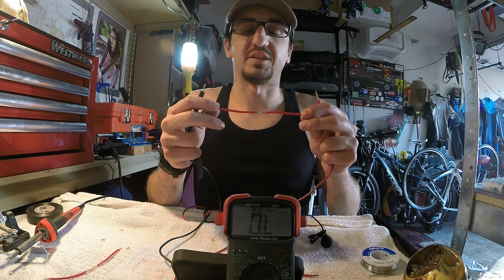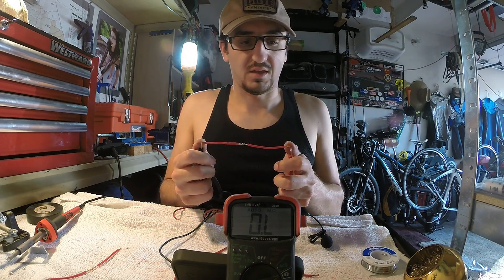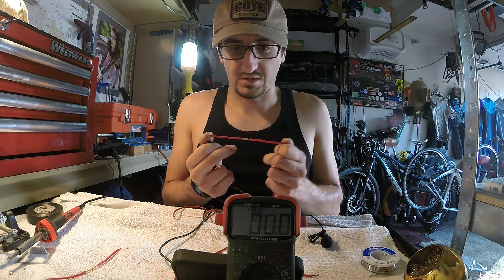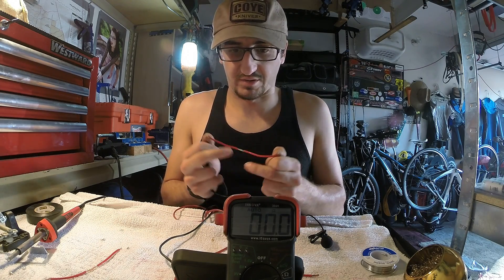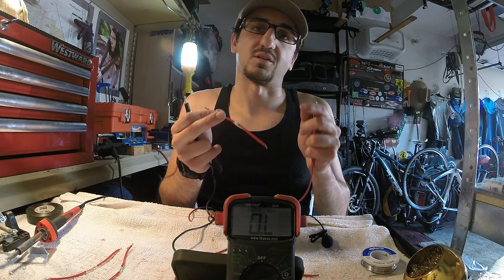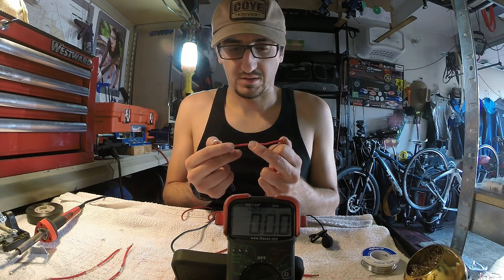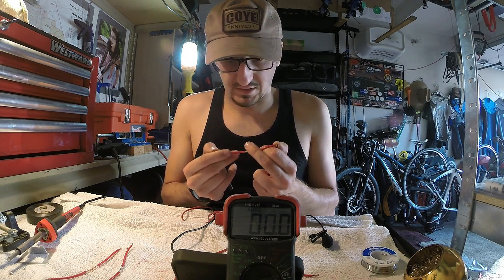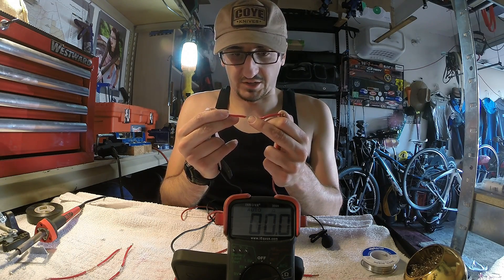The next one we're going to test is the single pass with the soldering iron — and no matter how I wiggle it, we're not seeing any resistance whatsoever. Now this is going to be the double pass where we soldered both ends separately. No matter how I wiggle it, it does not come off — 0.0. This is a good connection as well.